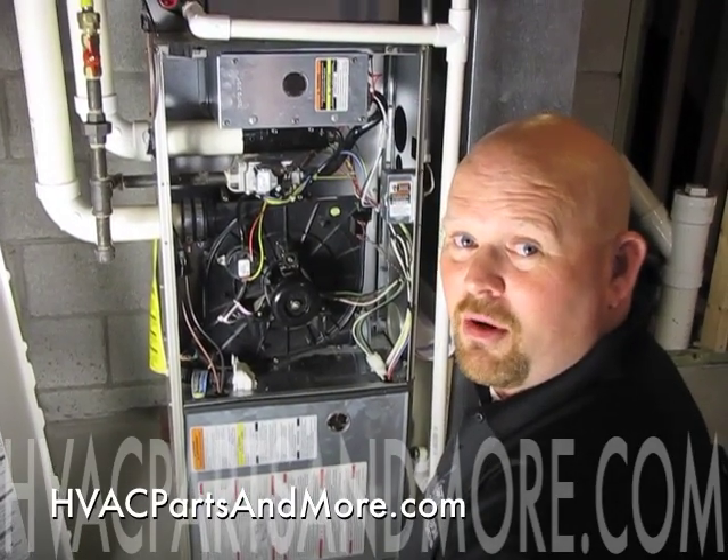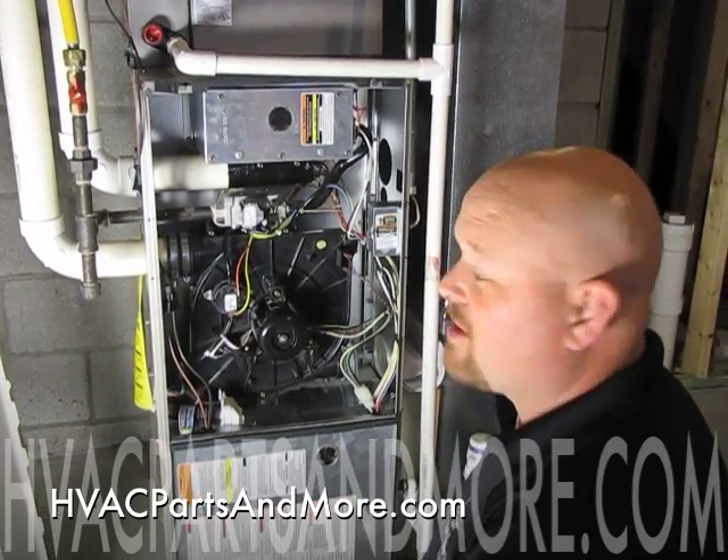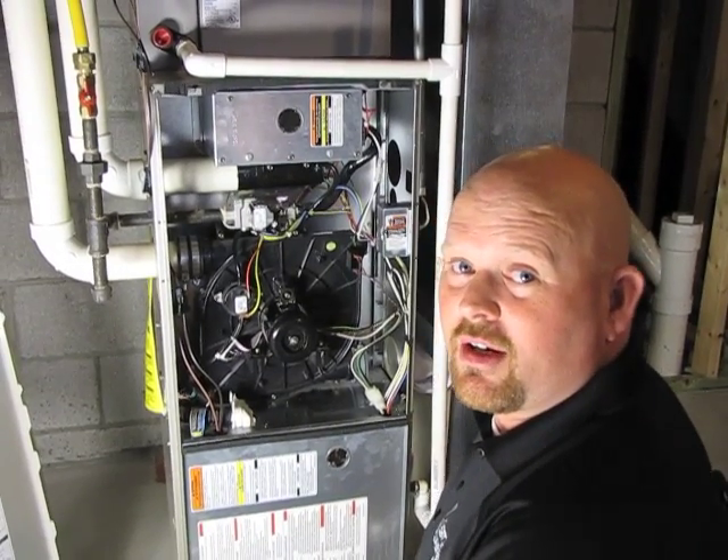Hi, Andy with HVAC Parts and More. We're working on a Bryant 90% upflow furnace today and we're getting the error code 14, failure to ignite.